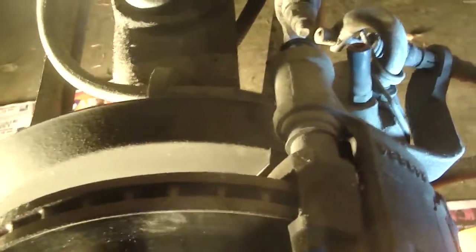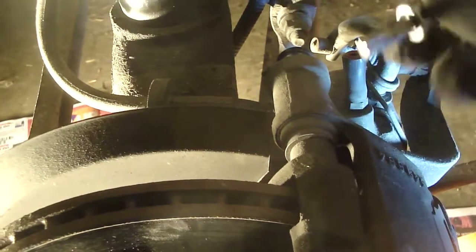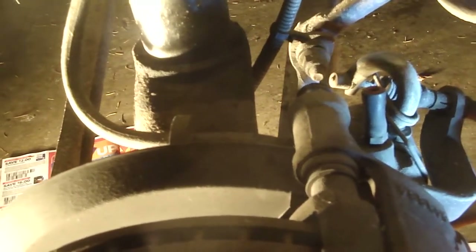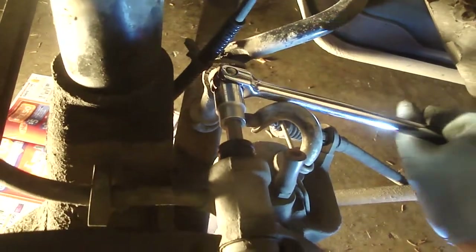On the back of the caliper there's a plastic cover — there are two of them. It takes a Torx T45... actually I lied, that was a T50 Torx bit and there's only one of them. Make sure you support the caliper when you remove it.